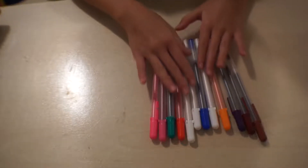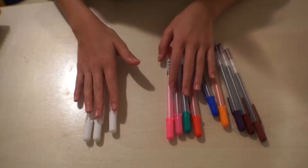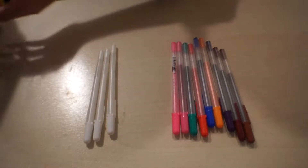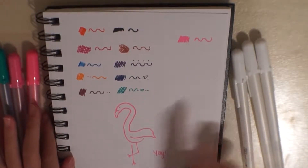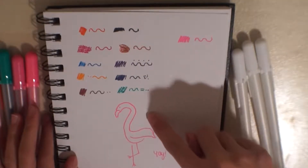I got these from a set, but the three white ones weren't in the set — they were in a different set. They all came together, and here is a color chart of all the colors. You can see this one's the neon pink, and here are the other colors as listed.